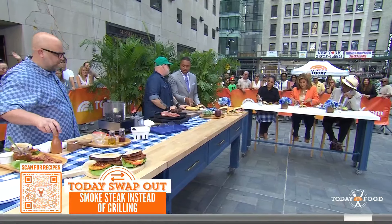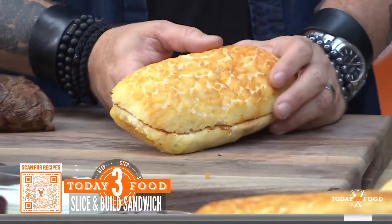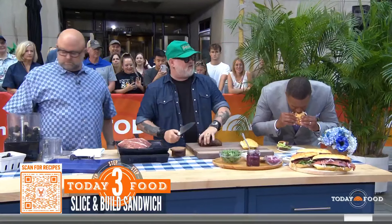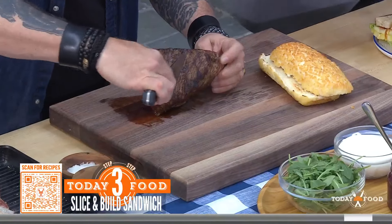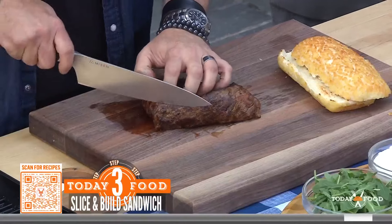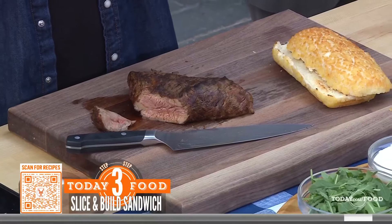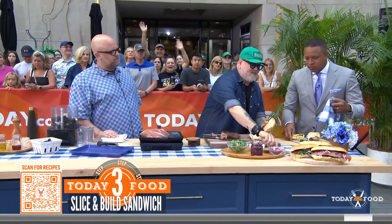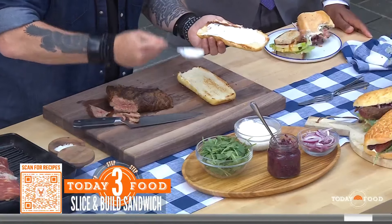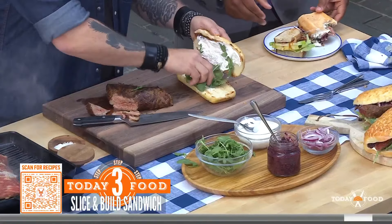We're using Dutch crunch bread — it's a west coast thing. Here's the key to the tri-tip: you can see these big long muscle strands, so you want to cut against the grain to get shorter muscle fibers. Look at that beautiful slice. For assembly, we spread whipped burrata on the bottom of the bread.